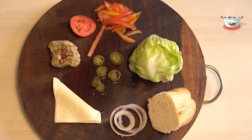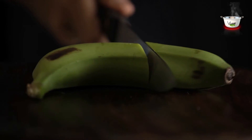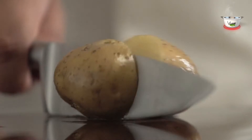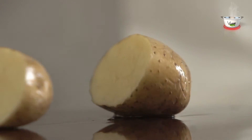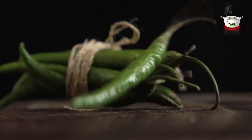Let's take a look at the ingredients. For making the kebabs, we need two boiled raw bananas, two tablespoons roasted gram flour, one and a half boiled potato, one and a half teaspoon chopped ginger, one tablespoon chopped green chilies.